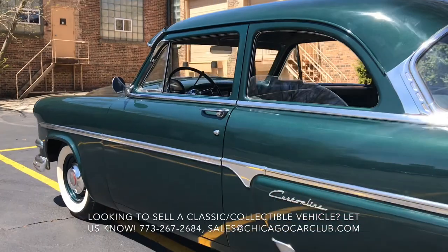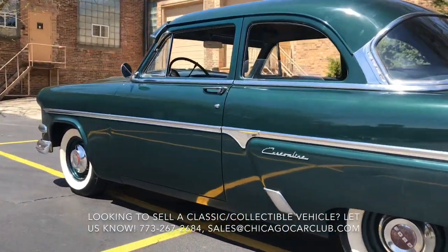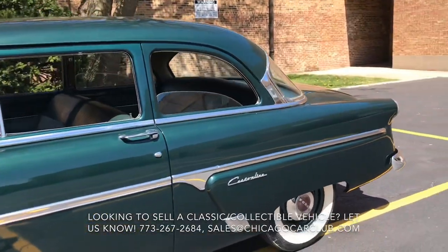The car was resprayed once. It is the correct original color — Highland Green Metallic over a green block cloth interior. Really, really cool combo.